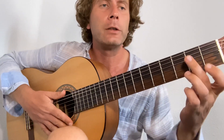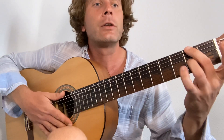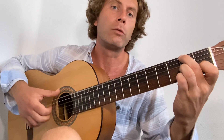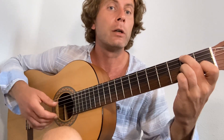Inverted D7. So we've got second finger on the second fret of the sixth string, third finger on the second fret of the third string, and first finger on the first fret of the second string. My thumb changes to the sixth string here for the bass. One, two, three, four, one, two. In between the bass, I'm just going to come up the strings. One, two, and three, and four, and two.